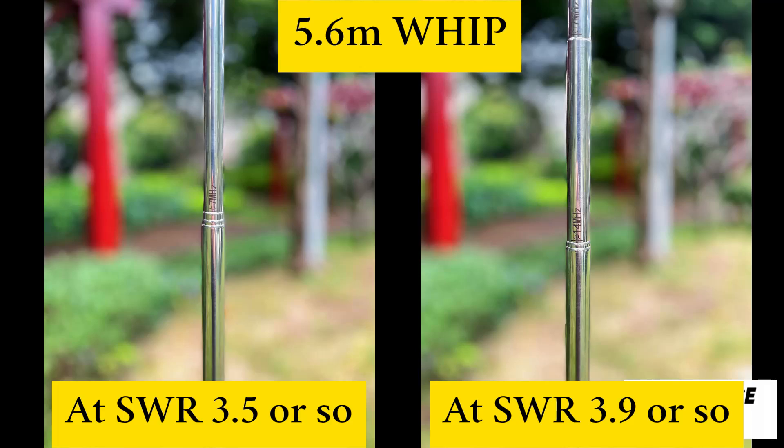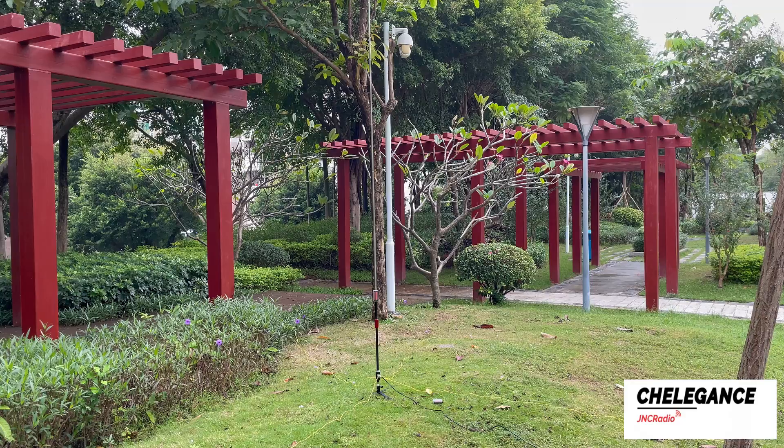This is how to adjust the SWR to between 3.5 and 3.9 megahertz with a 5.6 meter whip when using an 80 meter coil. Thanks for watching. If you're interested, you can buy it directly from the official website or check your nearest reseller.